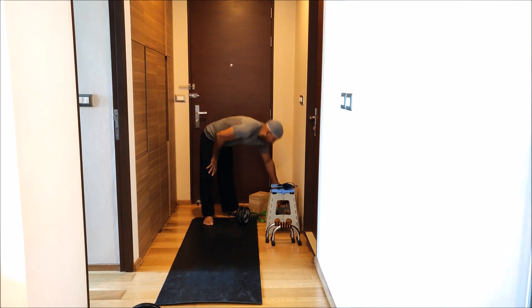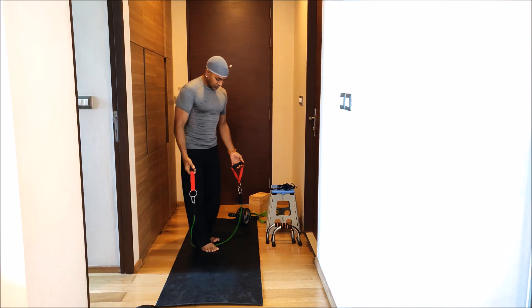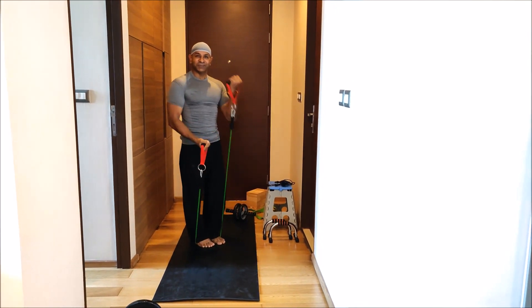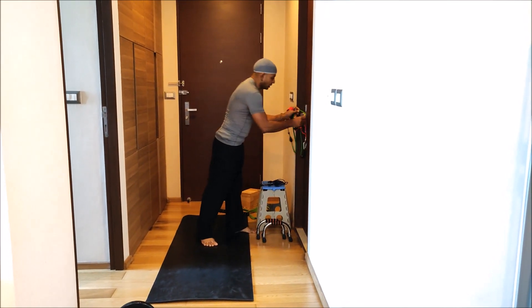Another very important thing I recommend you to have is this resistance strap. You can use it to train and tone up the muscles, and you can hook it to any door.